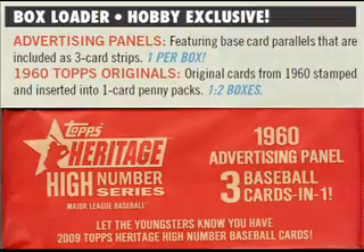Each box of High Numbers is accompanied by a box topper consisting of an uncut 3-panel of cards. Ours included Cliff Floyd, Alfredo Figaro, and Anthony Swarzak.